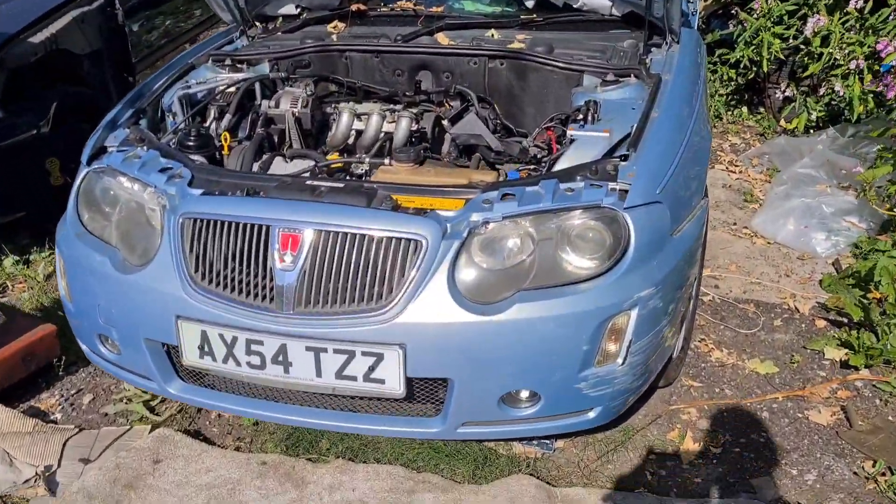I must say this really is a rather lovely day — a lovely day for removing headlamps from my Rover 75.